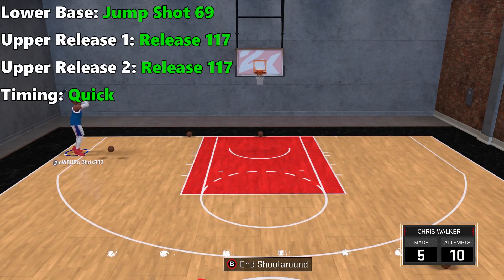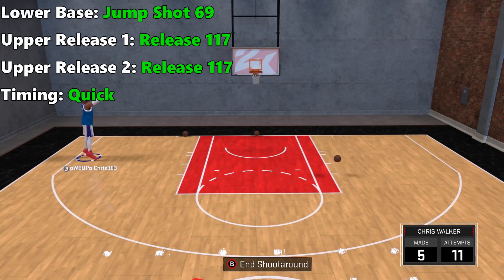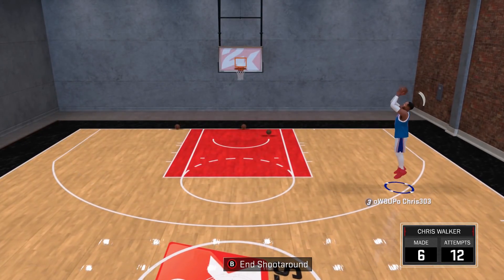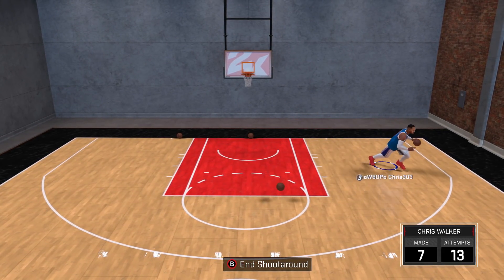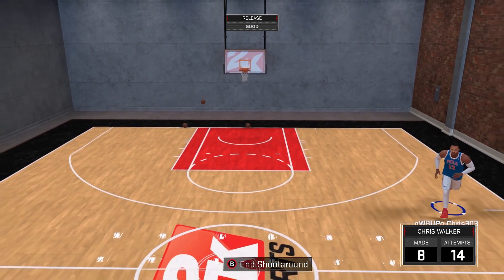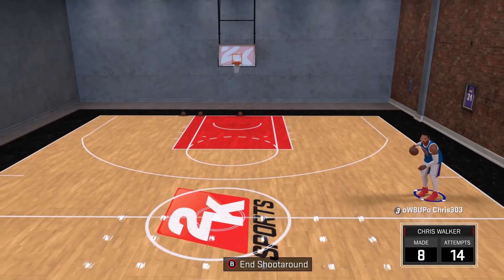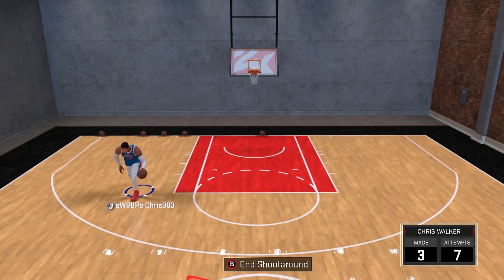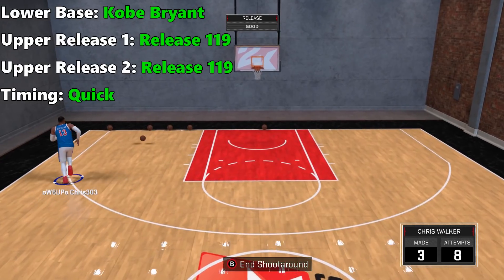Coming in at number 3: for lower base, jump shot 69; for upper release 1, release 117; and timing quick. It's funny — even though you're just hitting a single button or stick to shoot, some releases just feel better than others. You can sense how ugly or sexy a shot is, and this is certainly on the beautiful side. It feels smooth to shoot with and it's a super early release point — you'll get a lot of full whites or greens if you work off the ball. I would definitely recommend this one as it's great for spot-up shooters.